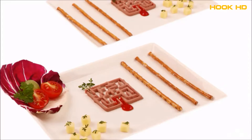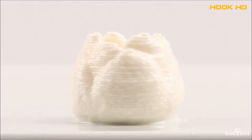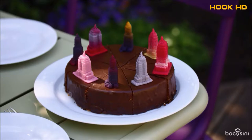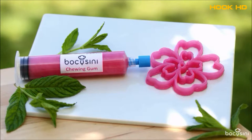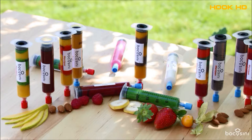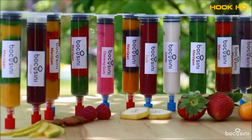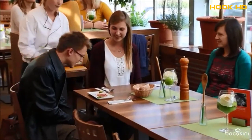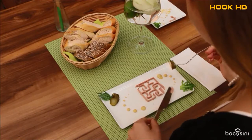Confectionery and bakery products, meat and dairy products, vegetable and food products, and many more. You will see it is clean and easy to use. Your printable food comes safely packaged in cartridges. This makes Bocosini the first plug-and-play food printer.